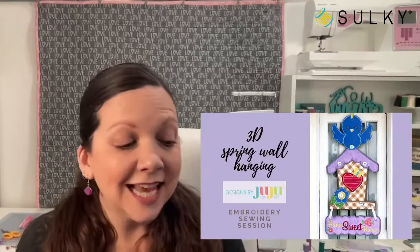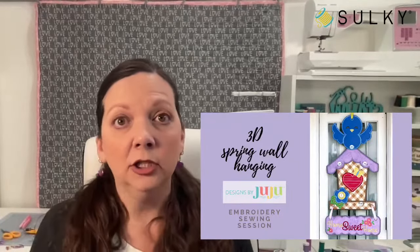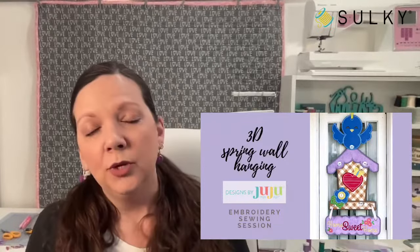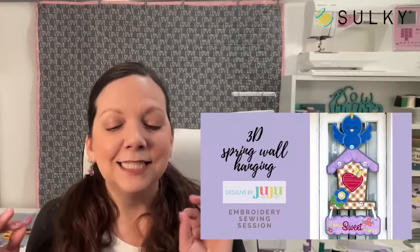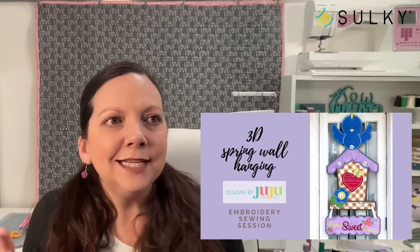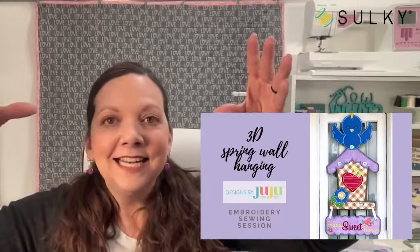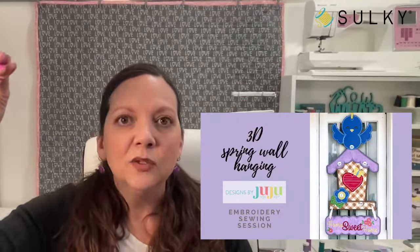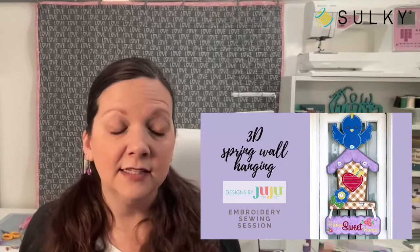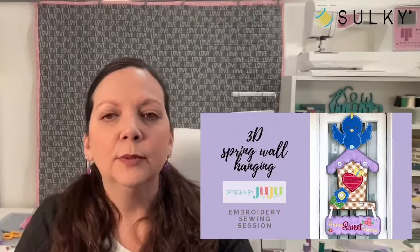Before we get to the project, I want to make sure everybody is registered for our embroidery sewing session. These videos will all hit on February 13th at sewingonline.sulky.com. This is one of our longer-format sessions that we do with Designs by Juju — we only do these with her a couple times a year. She created this project especially for this session: a really cute 3D wall hanging where we layer freestanding pieces created in the hoop of our embroidery machine and connect them with buttons.